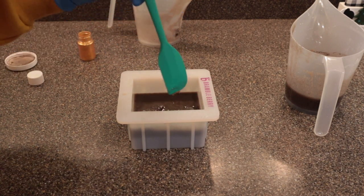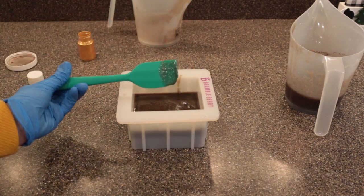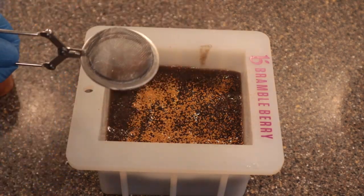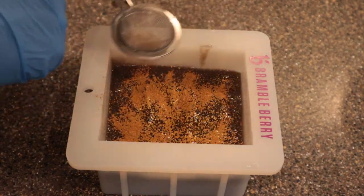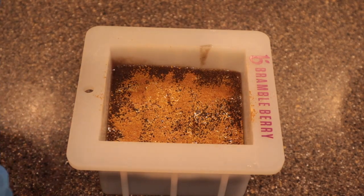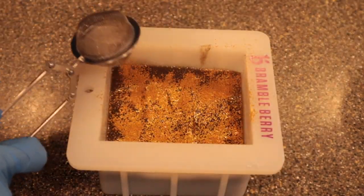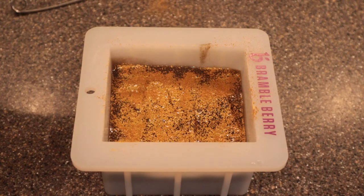Here is my next mistake - it's a little blurry but you get the picture. Either way the soap didn't turn out, so just make sure when you are mixing your lye solution and your oils that you are combining them really, really well before you pour them into the mold. Once you've poured it in, it's kind of too late.